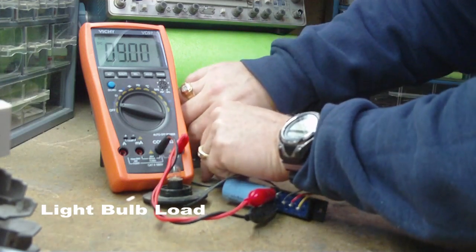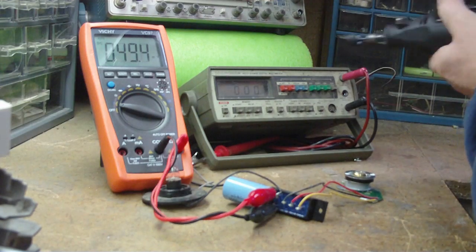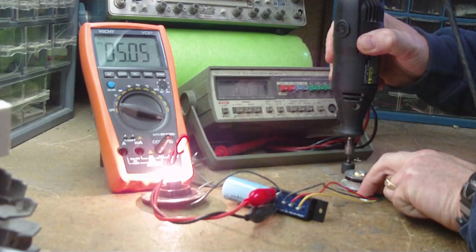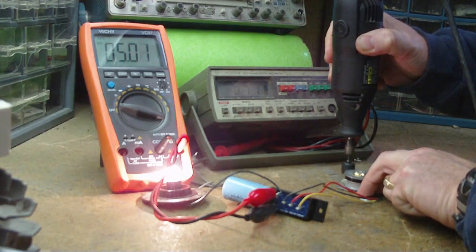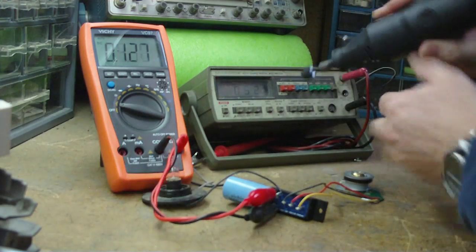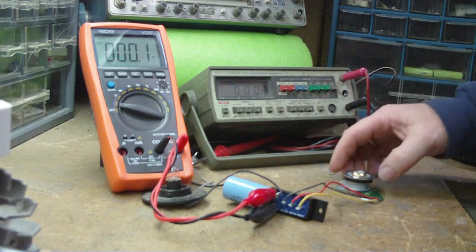I'll connect the load. Looks like right at five volts at 3.7 amps — 3.5 watts out of a CD-ROM motor.